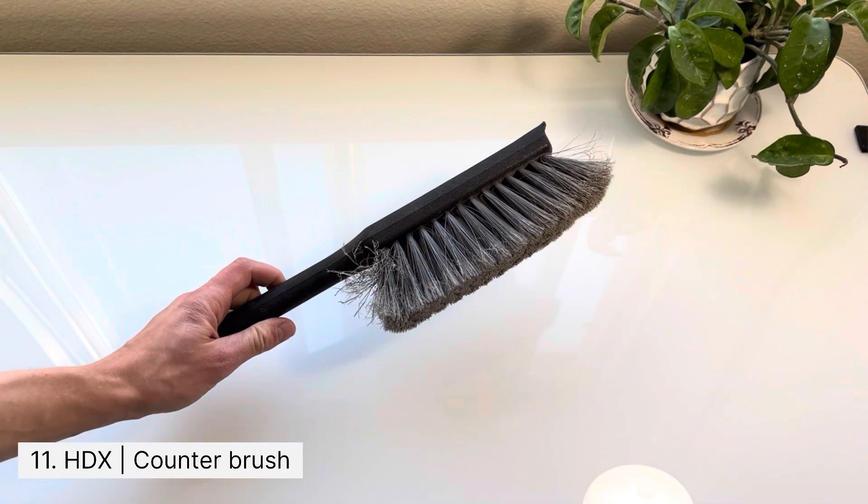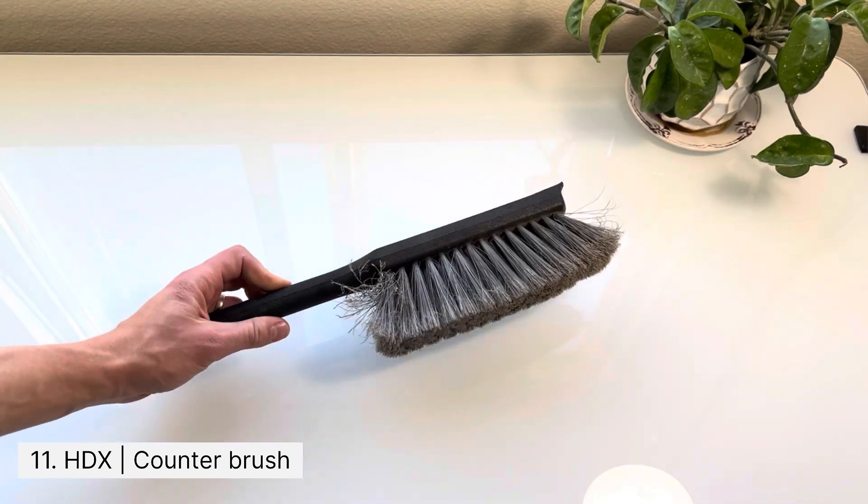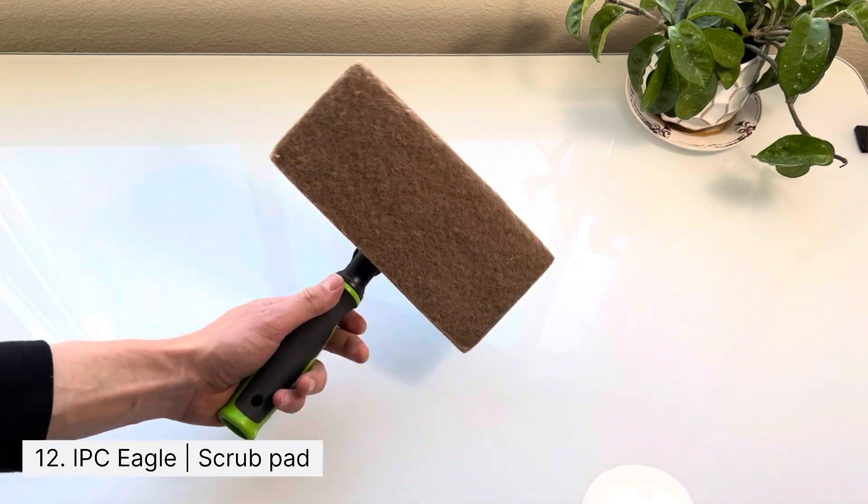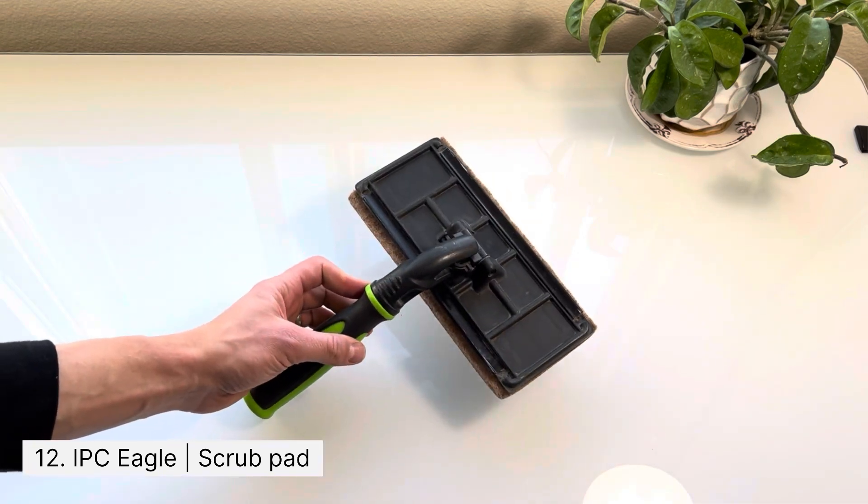A counter brush like this will help you take off cobwebs so you don't have to do that with your hands. Another item that will help you save time and energy is a scrub pad right here — the abrasive is made of walnut and it doesn't scratch the glass.